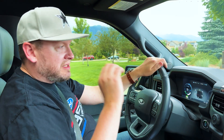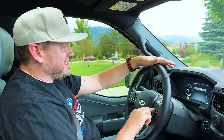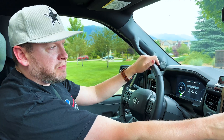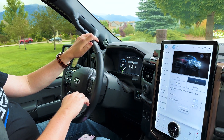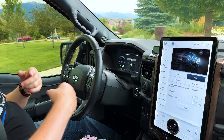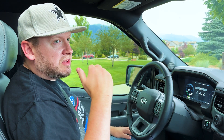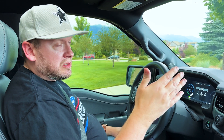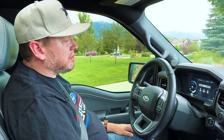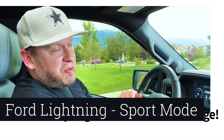If you want to know how to get the best miles per kilowatt — I keep wanting to say miles per gallon — you want to be in sport mode, not one-pedal drive. In sport mode, you still have to use the brake pedal, and when you let off the accelerator it uses a lot of regenerative braking. It's better. My math tells me this gets exactly what they estimate: 330 miles — actually more than that — to a full charge. So sport mode will get you 330 miles plus for an extended range battery.